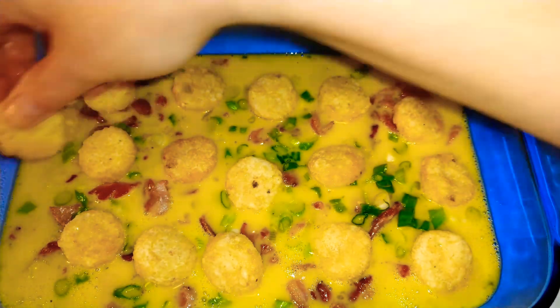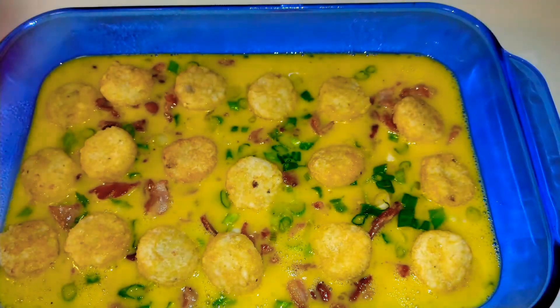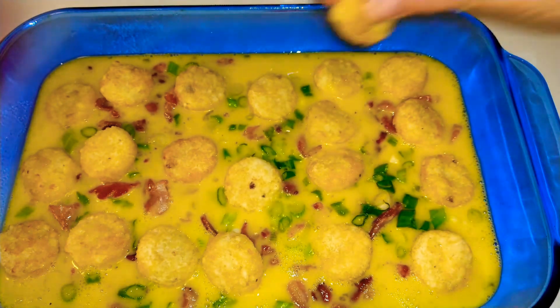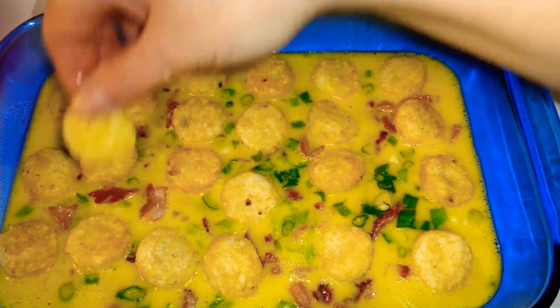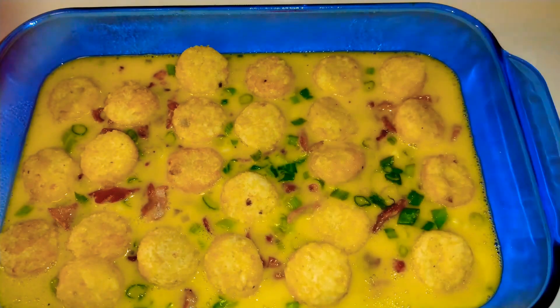Kids are out, they're anxious, they're wanting to do their Easter egg hunts. This is a great make-ahead as well, you guys. You can make this fully, pop it in your fridge, come home, cut slices, reheat it, put it on some bread, and you have an instant breakfast sandwich.